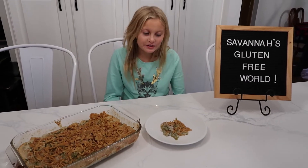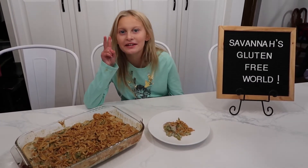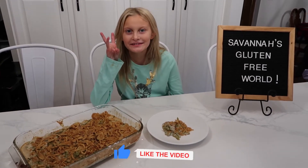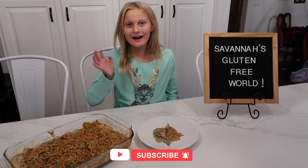Now it's time to eat and enjoy. You can serve this at Christmas, Thanksgiving, and Easter. Please give this video a thumbs up and subscribe to my channel. See you guys next time. Bye!